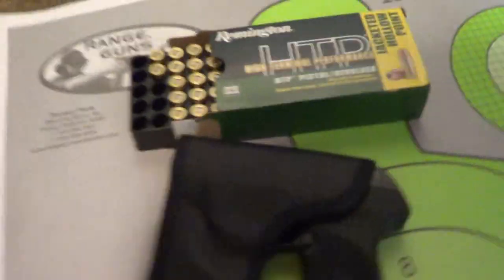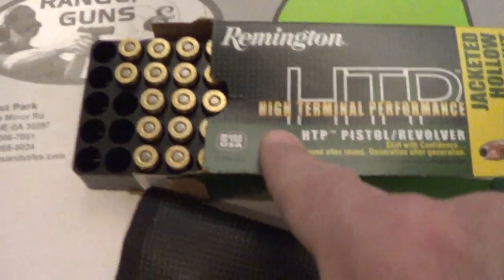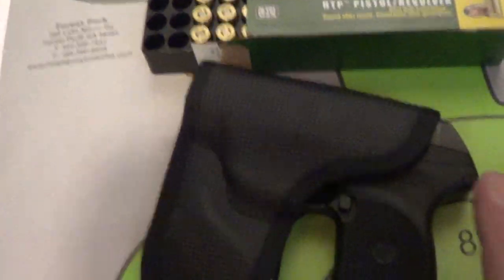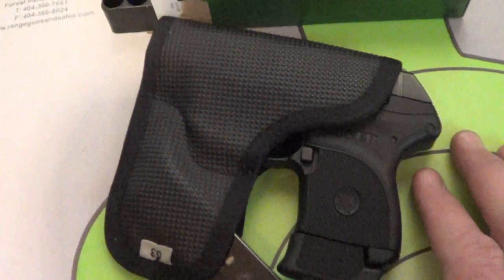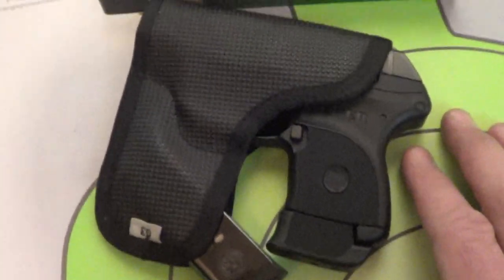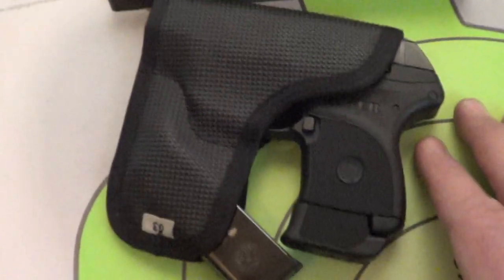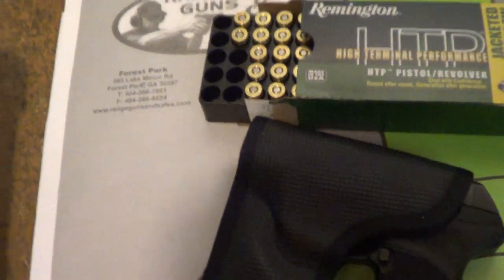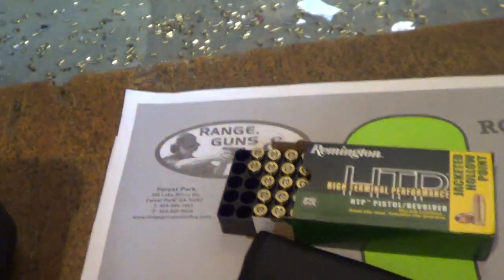Dutch load function test number two, with odd numbers first in the pipe being the HTP. 88 grain does penetrate deeper with the Fiocchi XTPs going even numbers. You sometimes get some better results — either go with this or maybe Dutch load, though there is a little bit of a recoil difference.